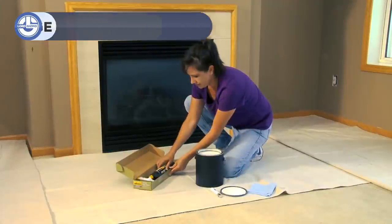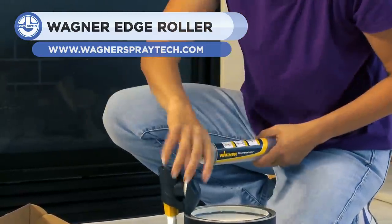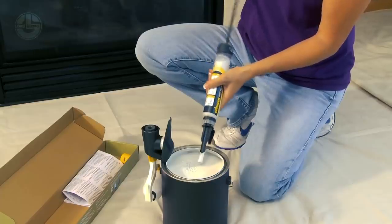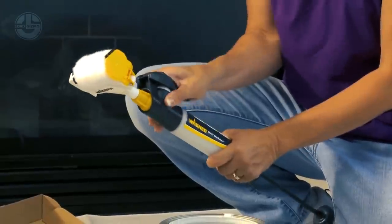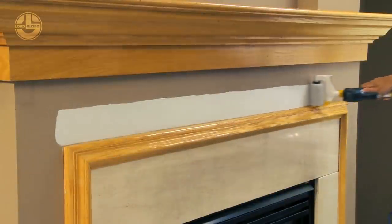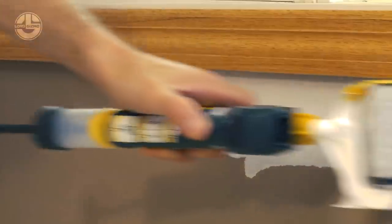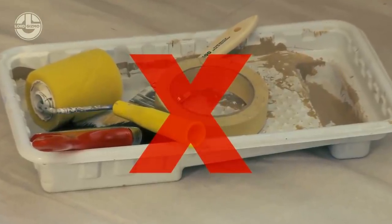The Smart Edge Roller makes prep work more comfortable and more enjoyable by eliminating hours of taping and cut-ins. It features a paint roller edge guard to provide crisp, clean paint lines and protect your trim. An integrated paint reservoir eliminates the need for a paint tray. It holds up to 6 ounces of paint and covers up to 96 linear feet in one fill.